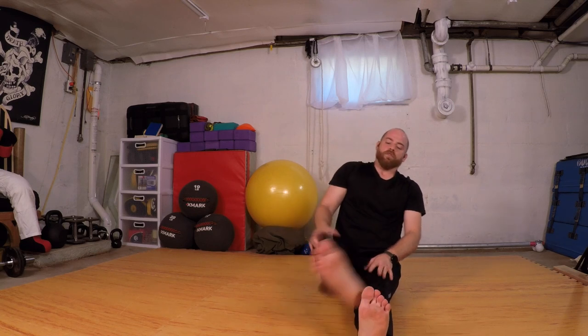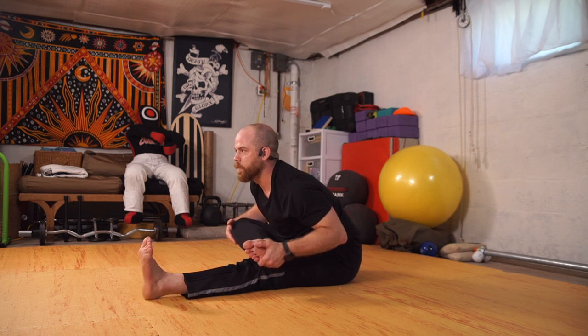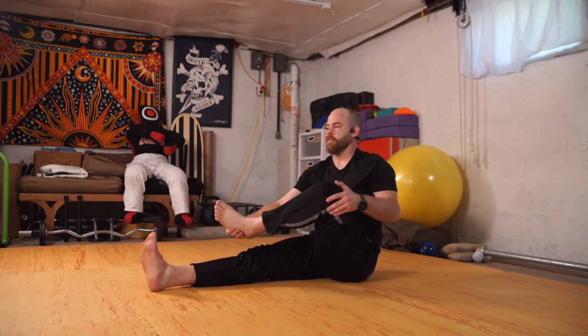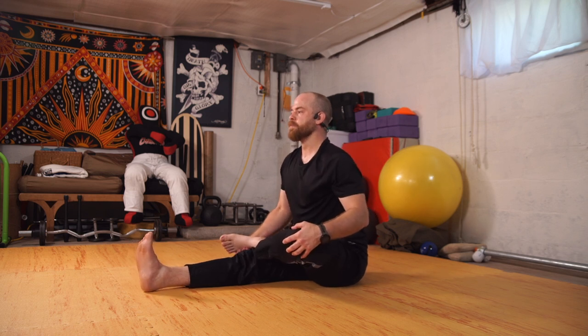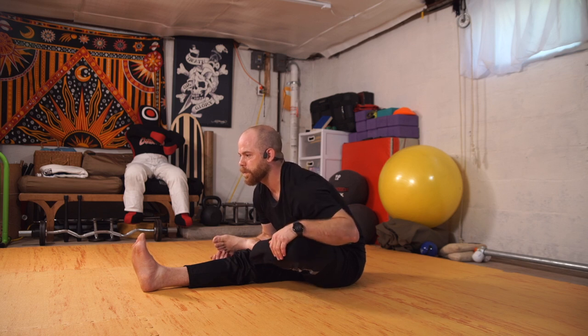Inhale, sitting up. Cross the right foot over the left knee and fold this way — bring my chest towards that shin. Arms can go long, try not to round down. Proud chest and roll forward. Inhale, coming up. Switch — right leg long, left foot crosses over. Inhale, tall. Exhale, fold. Inhale, tall. Exhale, fold.